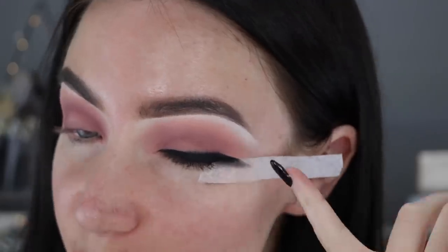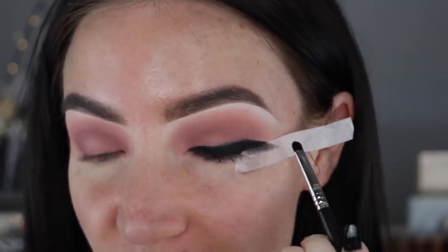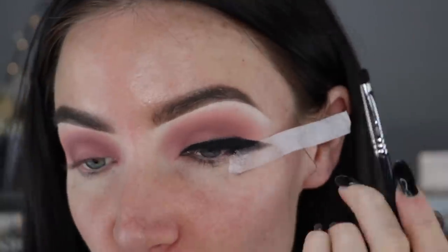I personally like my faux wing a little bit smoky, especially at the top edge. So once I've got my faux liner in place, I just go back with my brush and kind of smoke out the edges a little bit. I just think it looks nice, but you don't have to do that — you can keep it completely neat if you want to.